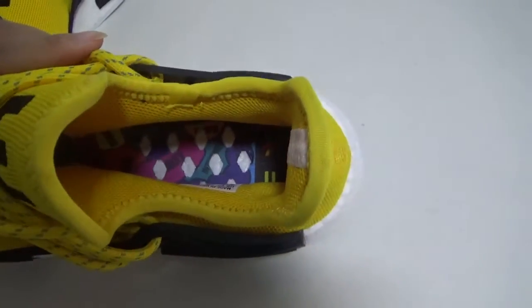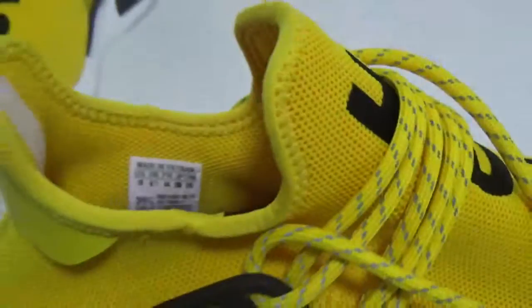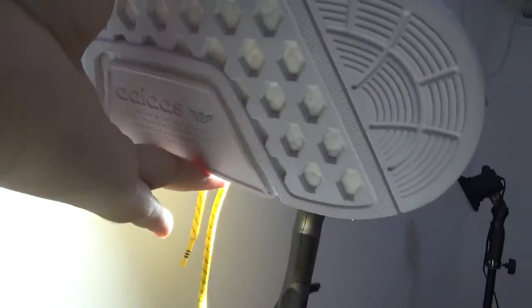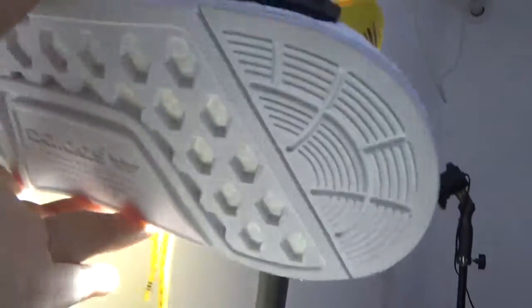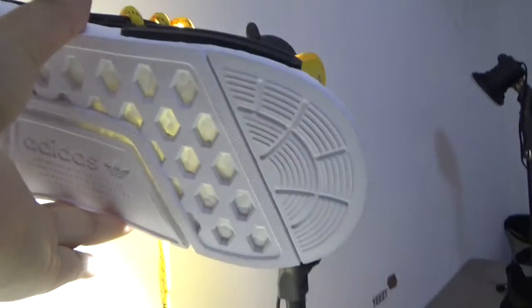It's so beautiful and cool, right? Now let me show you the size tag — you can see the size is clearly printed. And last, I want to show you the rear boost. You can see the rear boost — wow, amazing, right? Oh, very cool.